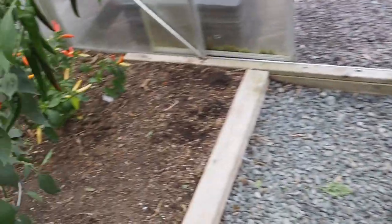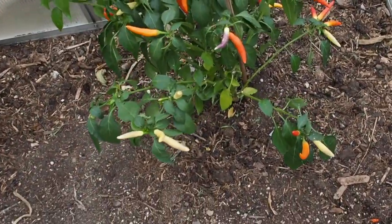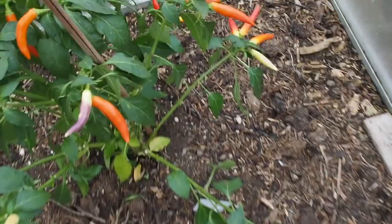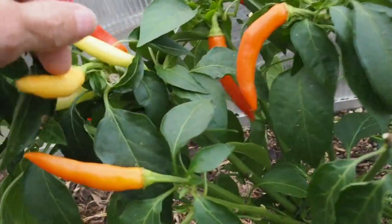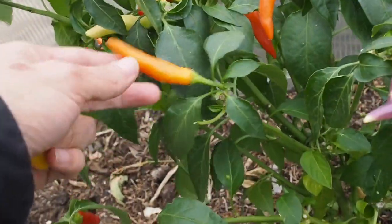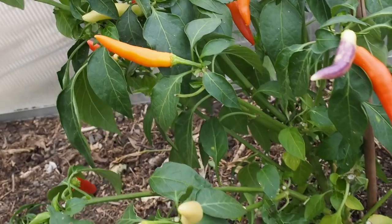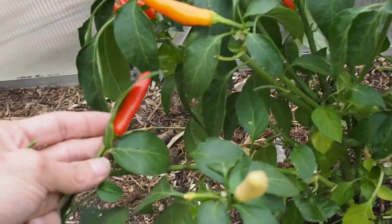Over here on the other side I still have the Kangstar White Thai. We've got quite a few peppers here that are ripening up and I'll be saving a bunch of seeds from these. This is actually a fairly hot Thai pepper — I gave some to a friend a few weeks ago and they were a lot hotter than she was expecting.